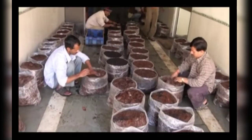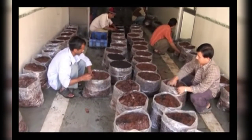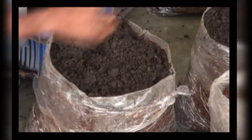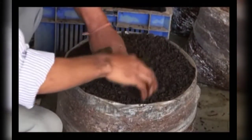For casing application, unfold the fully spawned run bag and make the top surface even by gentle pressing with hands. Apply a 4.5 centimeter thick layer of casing uniformly on the surface. Spray water immediately after casing application.